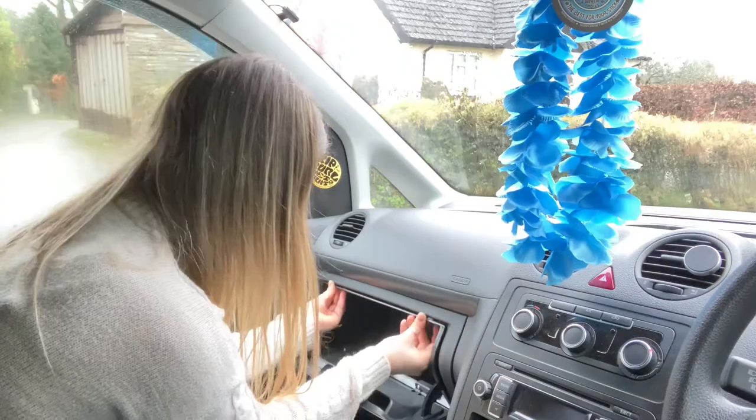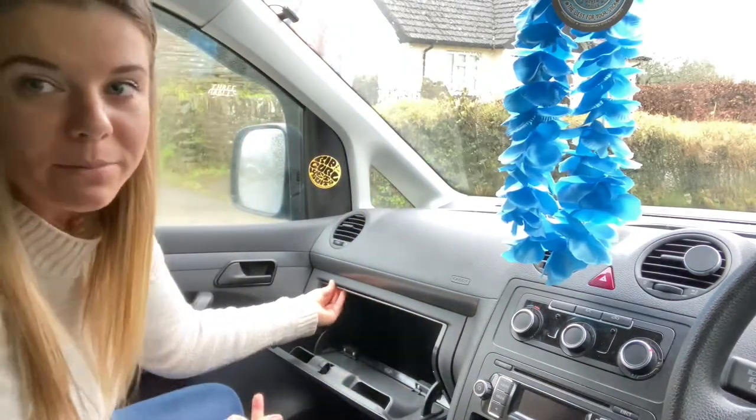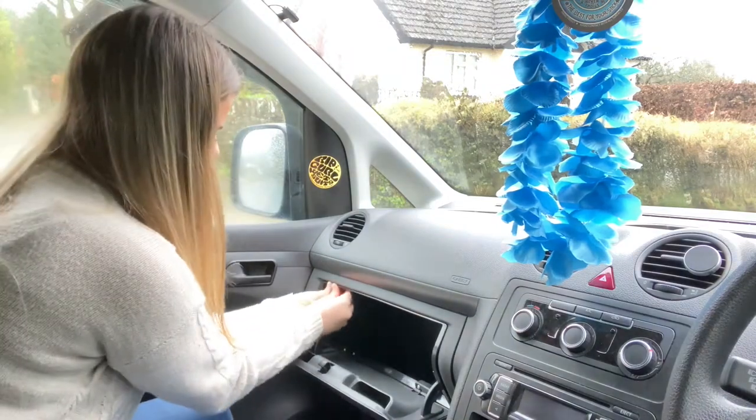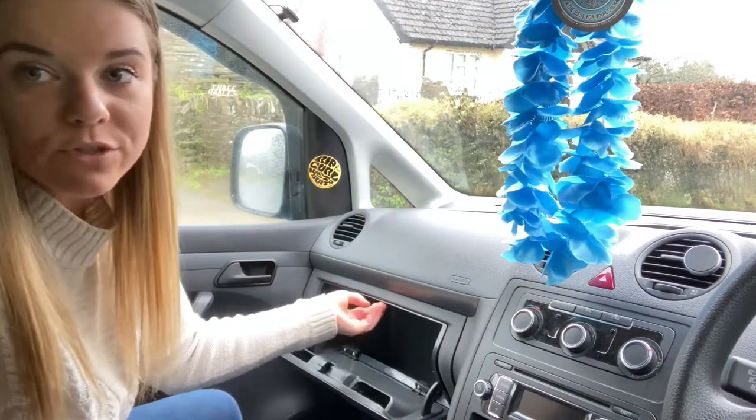Can you see? You can see. They click in really nicely so you'll know that it's in place, and then this bit here you can see it's bound. You just push it up and then put a tiny screw in.